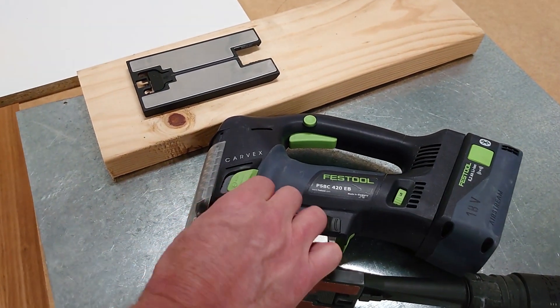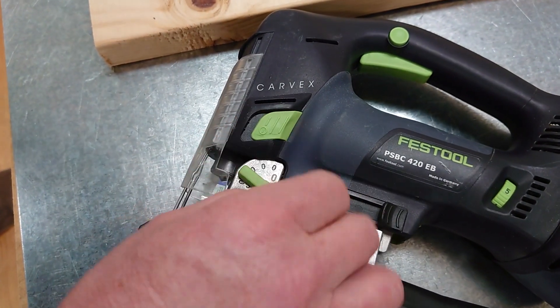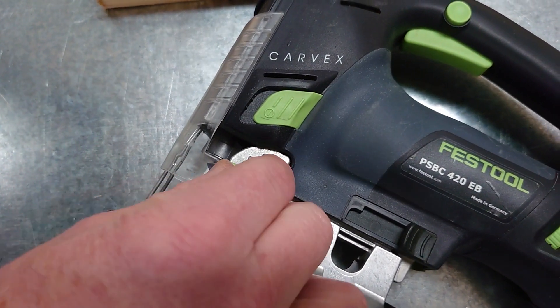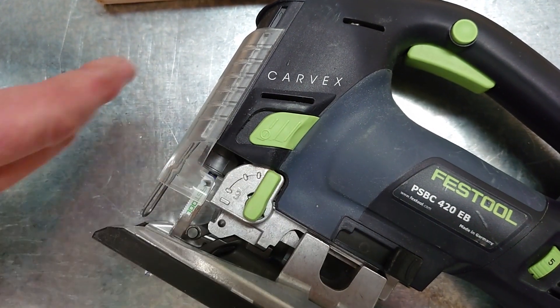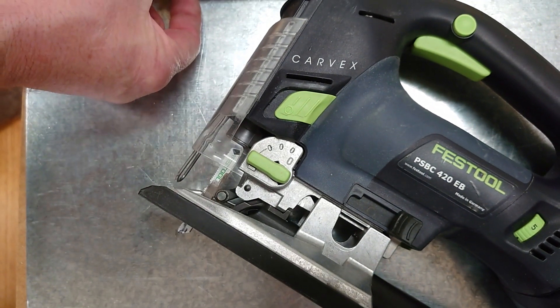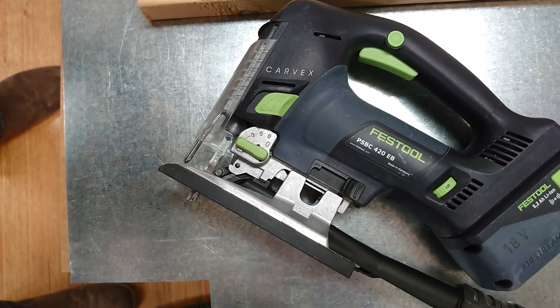We get a couple of questions about the settings on the jigsaw. This dial puts the jigsaw blade into a back-cut position. When we move it round to one, two, and finally three, it brings the blade into a back-and-forth orbital motion. The reason for position three is that when you're cutting thick material, it allows you to cut a lot quicker.